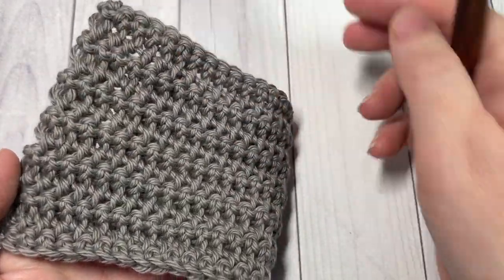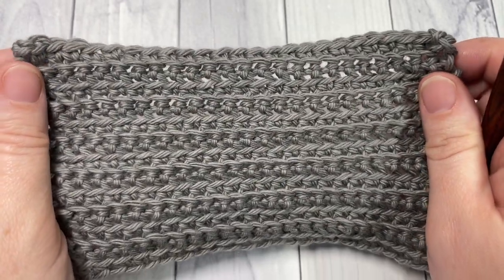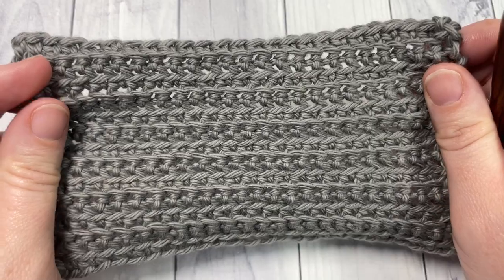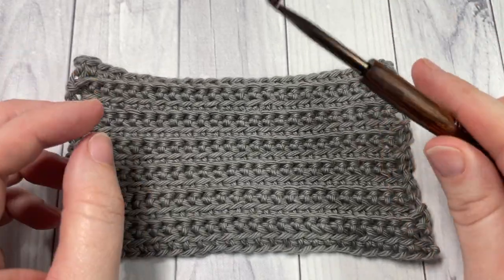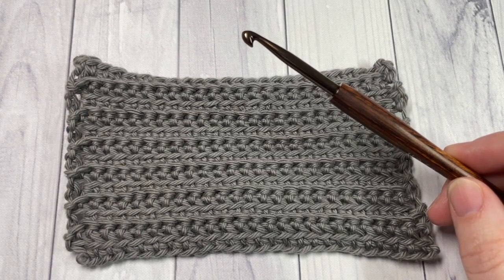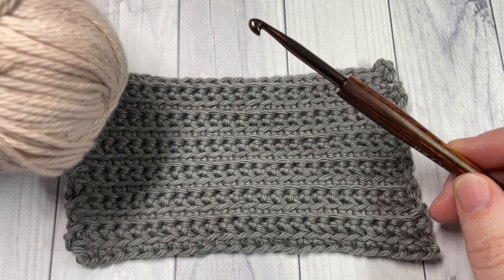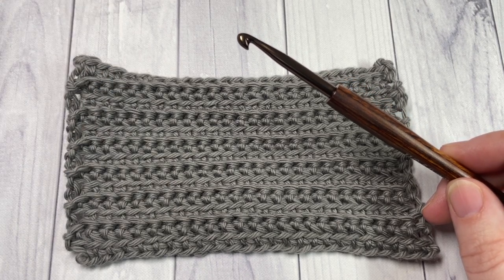The texture is all on one side — this is your back and this is your front — and it's an easy crochet stitch that creates a solid fabric. For the tutorial I'm going to be using a 5 millimeter crochet hook along with Pima Cotton by Lion Brand Yarn, which is 100% cotton.